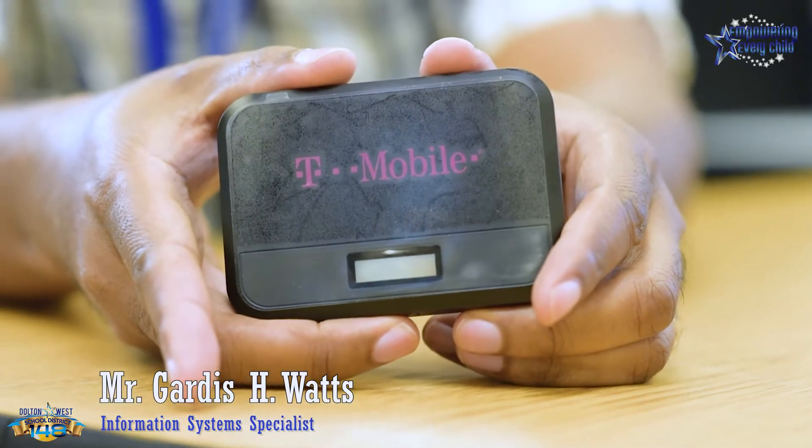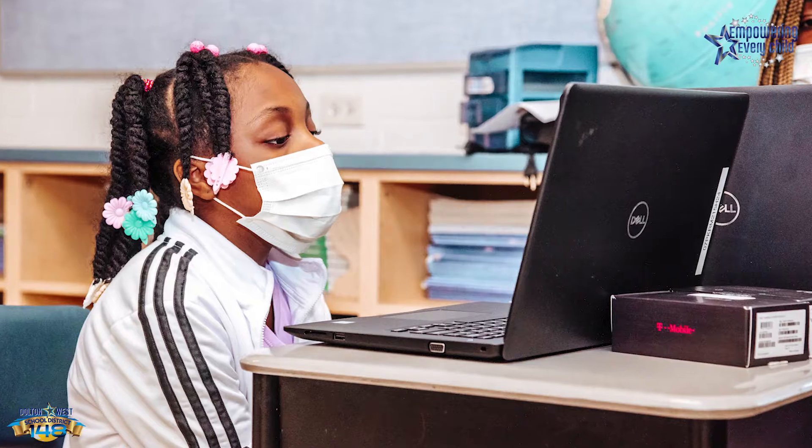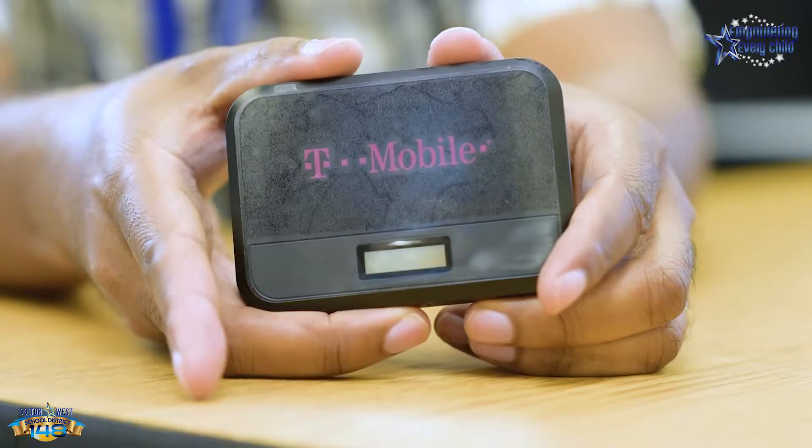For the families that have been given T-Mobile Wi-Fi hotspots, I'm going to show you how to turn it on and how to connect your child's laptop to the hotspot.